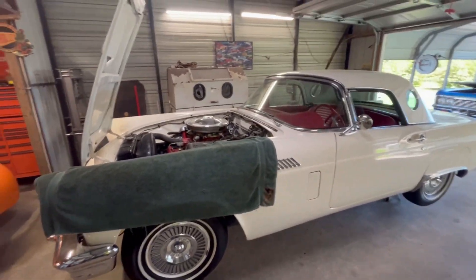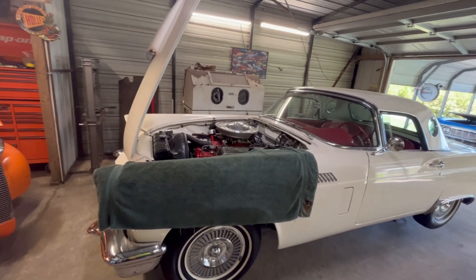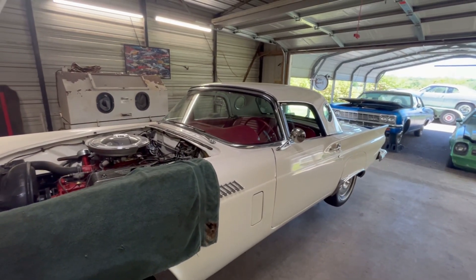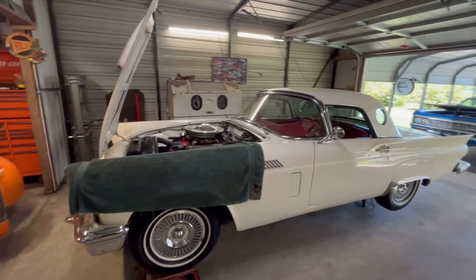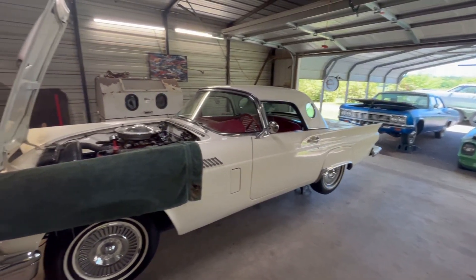We've got a lot of things to reseal on the engine — we're going to pull it out, check it over, get it all cleaned up, and put it back together. The transmission has to be resealed and we need to put some new bushings in the shifter to get it feeling right. We're also going to put a new set of gauges in it, get everything cleaned up and back together, and get this one ready for car show season.